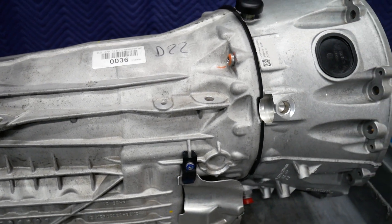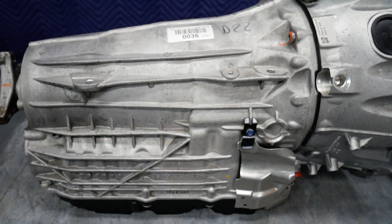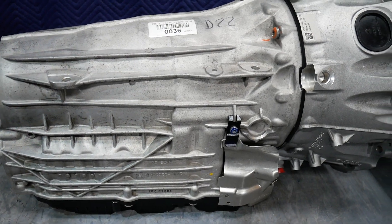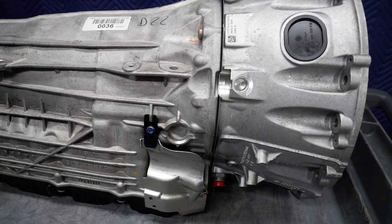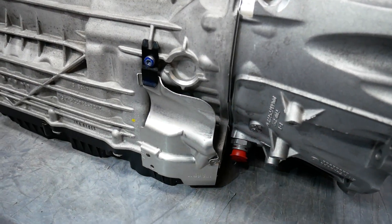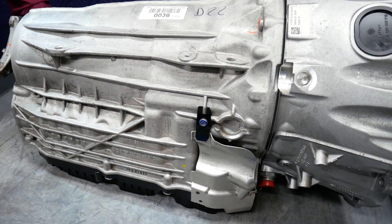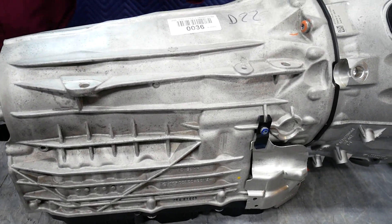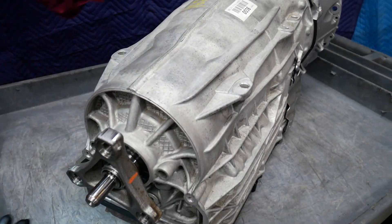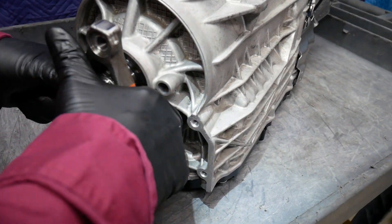One feature that makes the 9G-Tronic easily identifiable is it has no external manual linkage whatsoever. All control is electronic via the CAN bus, CAN high, CAN low. Let's go ahead and take a look at the case as we spin the transmission around. We'll notice that it looks very much like the 7G-Tronic.